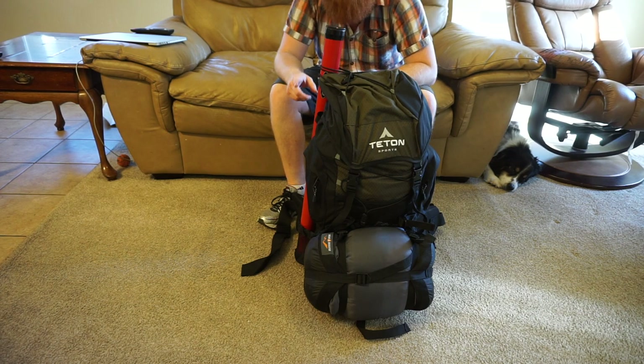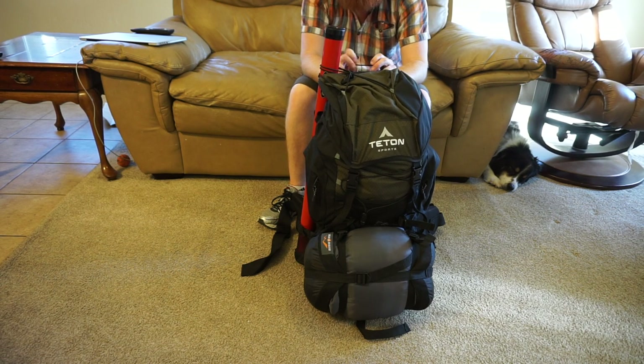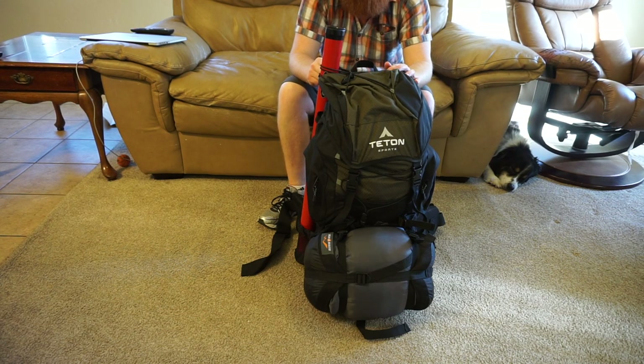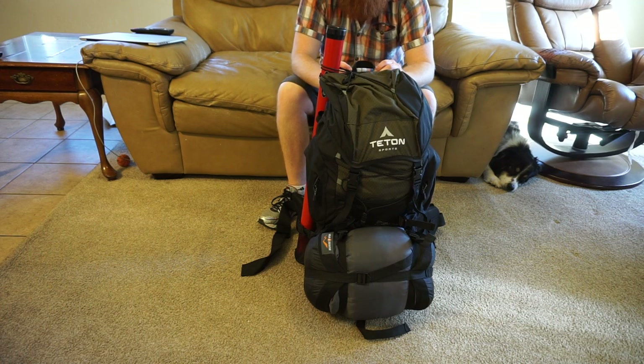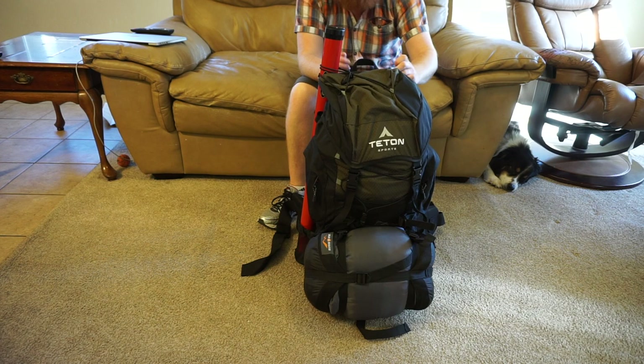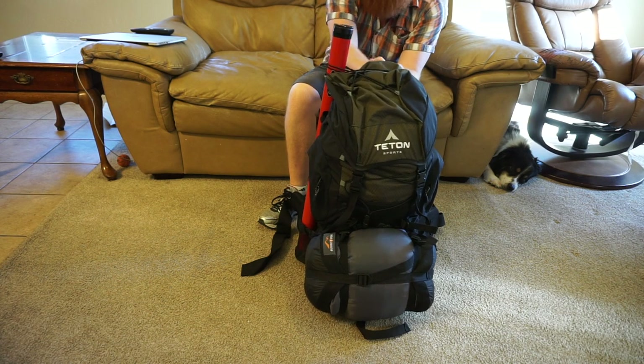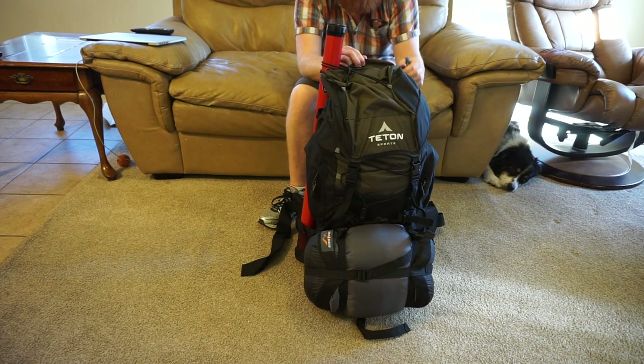One last thing I bring every single time is my 9mm handgun. I'm allowed to bring it up there — it's legal. Some places they're not, so make sure you read the regulations. But where we're going it is legal to have a firearm. I always bring it, never had to use it, hope I never will. But you might get a crazy person up there at night trying to rob you. There are mountain lions in the area. A 9mm isn't going to do much against a bear, but I've got that bear spray. For a mountain lion, it's more or less going to scare it away — they're kind of scaredy cats.